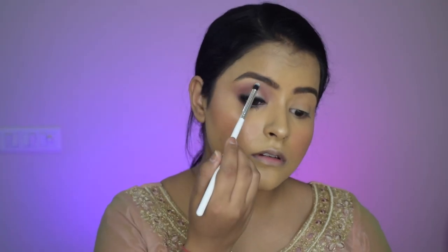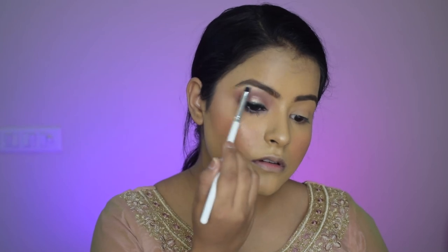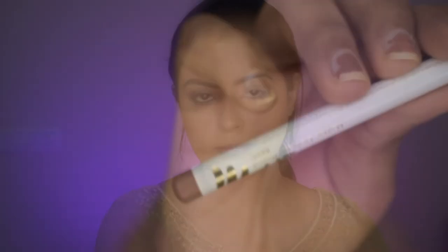I will take the highlighter again and highlight the eyebrow bone and the inner corner, and I'll do the same to the other eye. Moving on to the lips — I'm using a nude lip liner from My Glam and I line my lips with that.